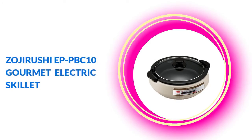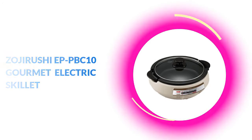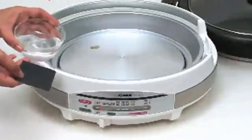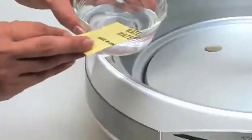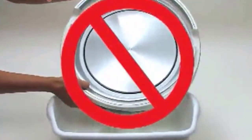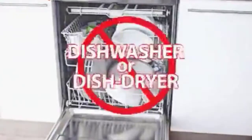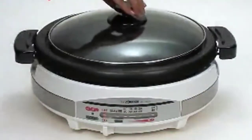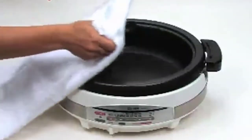Number 4 is the Zojirushi EP-PBC-10 Electric Skillet. This electric hot pot serves as a multifunctional electric skillet with a large cooking pan ideal for sautéing, stewing, and grilling. The cooking pan is 2.25 inches deep and 10.5 inches in diameter, finished with a titanium and ceramic-enhanced non-stick coat that ensures minimal food residue and is easy to clean.